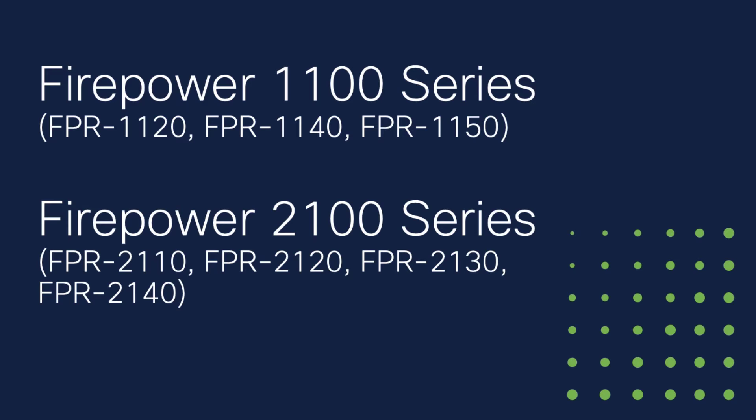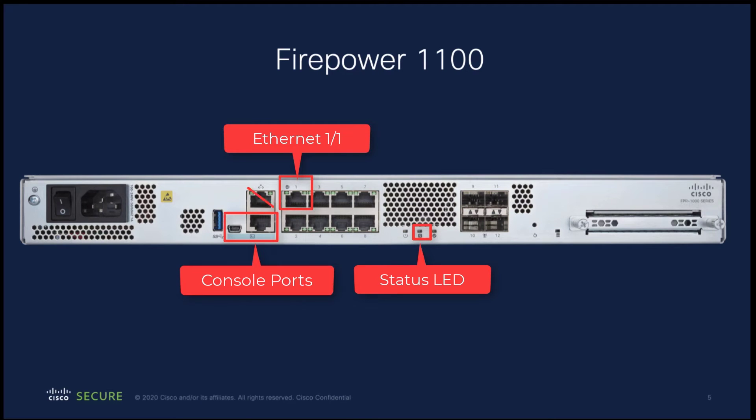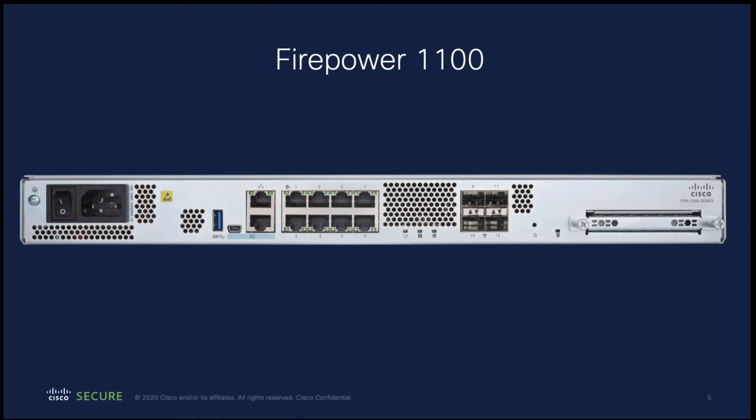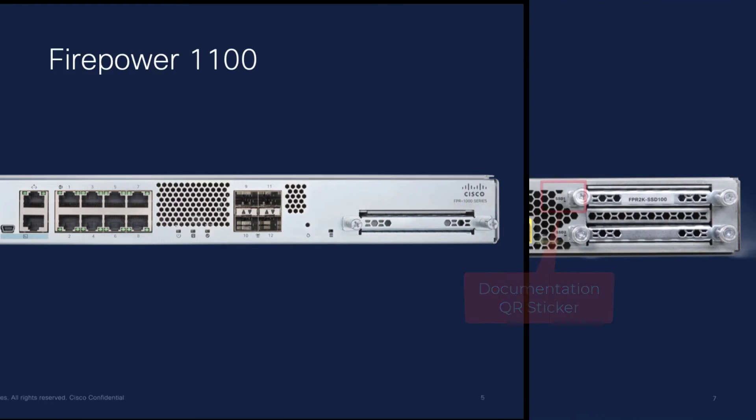You may have received a Firepower 1100 series or 2100 series device instead of a Firepower 1010. If you did, take a moment to familiarize yourself with these devices. The remainder of the video will show the lights of the Firepower 1010, but the concepts are the same for all device types. On the Firepower 1100, here are the status LED, Ethernet port 1-1, and the console ports. The serial number for 1100 series devices will be found on a sticker here as well as on the bottom of the device.